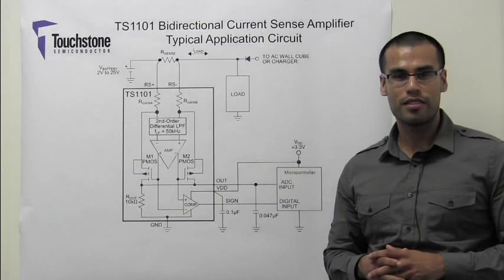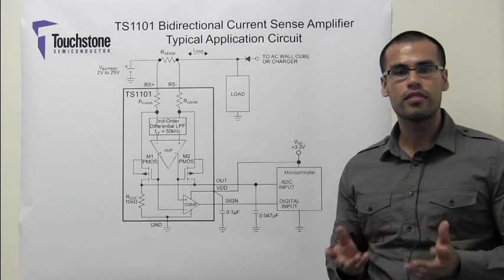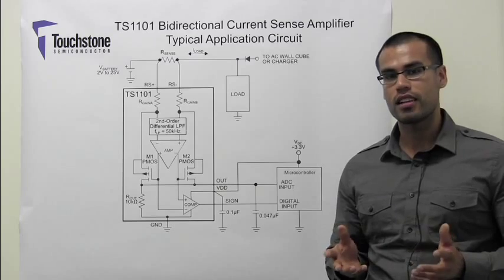Hi, I'm Javier Solorzano, Senior Applications Engineer at Touchstone Semiconductor. In this video, I will introduce our first proprietary bi-directional current sense amplifier family, the TS-1101.